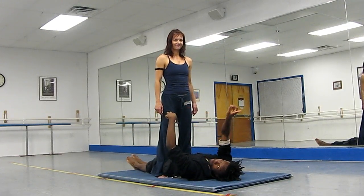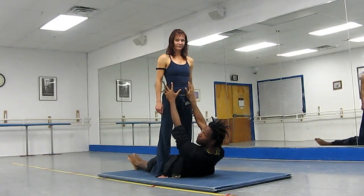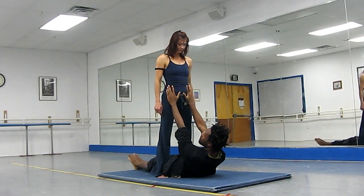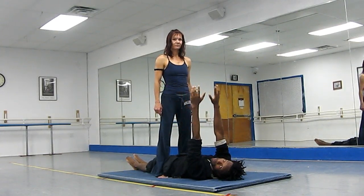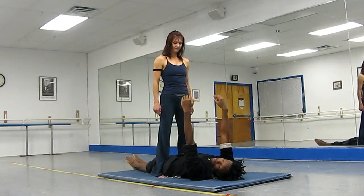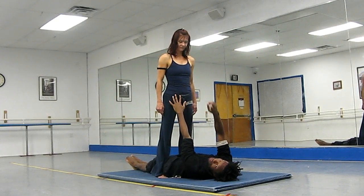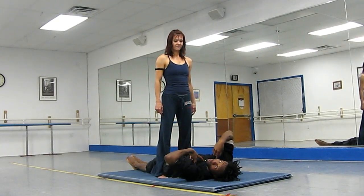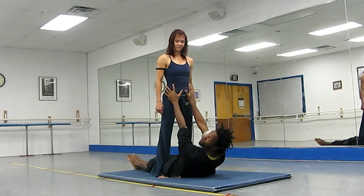When you first start doing this move, you want to go up and meet the flyer by the hips, because it will be a lot easier for you to slowly lower yourself into the move. As you get better, you can stay on the floor and just keep your hands up. But that is going to depend on how tall the flyer is and how short you are. So ultimately, this is going to work out best for most people.